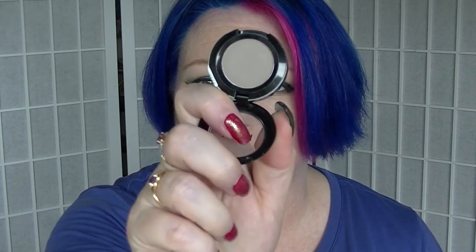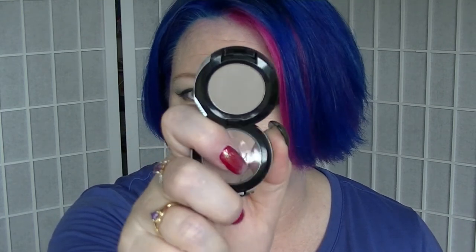The next one is the SOX SOS Single Eyeshadow from NYX. This hasn't actually been touched but it should be a pretty good transition colour for me. I have lots of eyeshadows to work on.